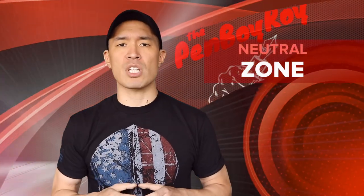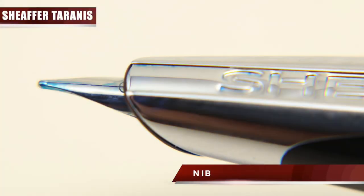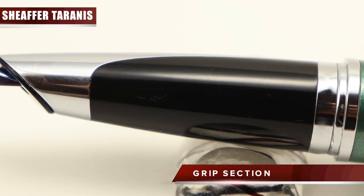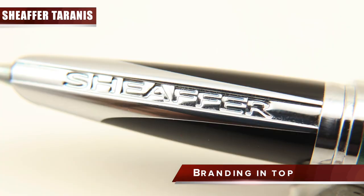Moving on to the neutral zone — those elements about the pen that are neither good nor bad, or can be either depending on you. The nib is a stainless steel fine nib, about the size of a sunflower seed, and it is very stiff. The nib and feed sit inside the grip's slanted cylindrical structure, acting as somewhat of a hood. The grip section is an amalgamation of black plastic with chrome accents. The black plastic part has an 'F' indicating a fine nib, and the top of the grip has the word Sheaffer impressed into the chrome accent.